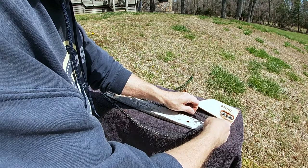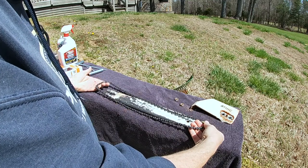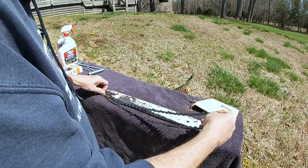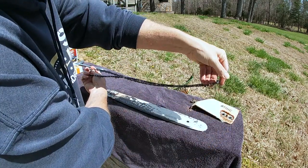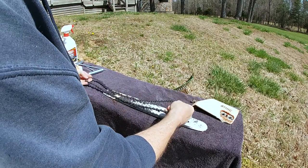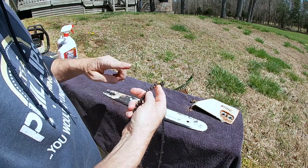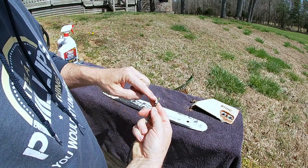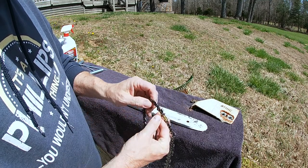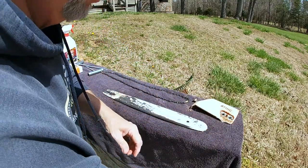If you don't do a whole lot of chainsaw work and you're not familiar with these, one of the things you can do is just kind of lay it out straight so you won't get confused on which way it goes — because obviously you can put it on this way or you could put it on backwards. If you put it on backwards, trust me, I've done it before — when you go to start cutting, it won't cut. One of the easiest ways to keep track of which way is: the chain is going to spin over the top, and you want the point as it's going over the top pointing forward. As it comes down, the points are what's going to be doing your cutting. I just lay it out straight on the old one and that way I don't get it confused.